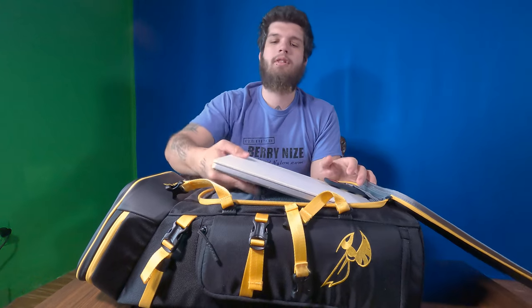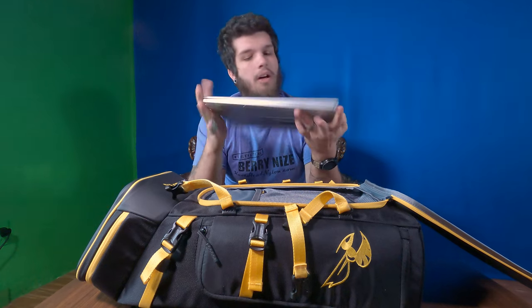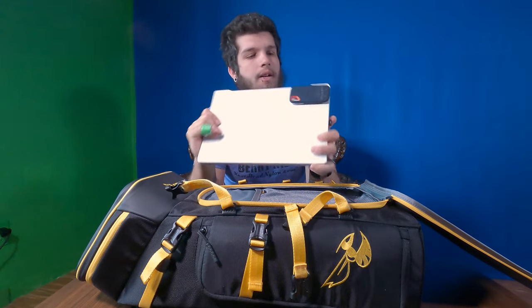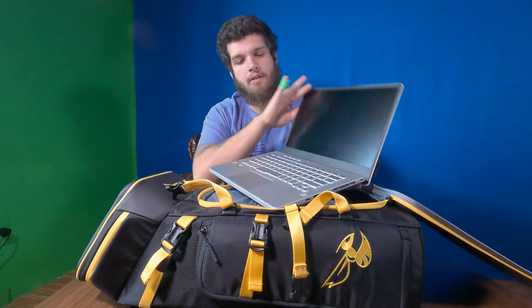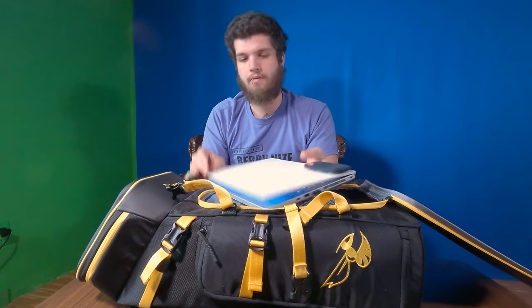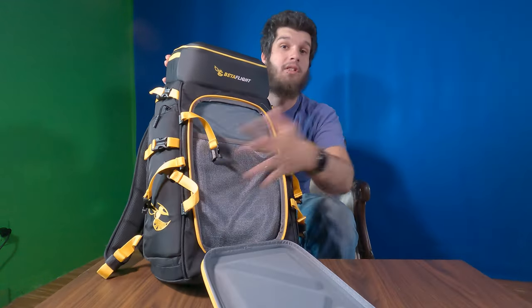In the front of this bag, I keep my Asus Zephyrus G14 laptop with my solid state right on the top. It's an amazing computer, and it helps me do all my editing. It's literally the only thing that fits in that pocket.